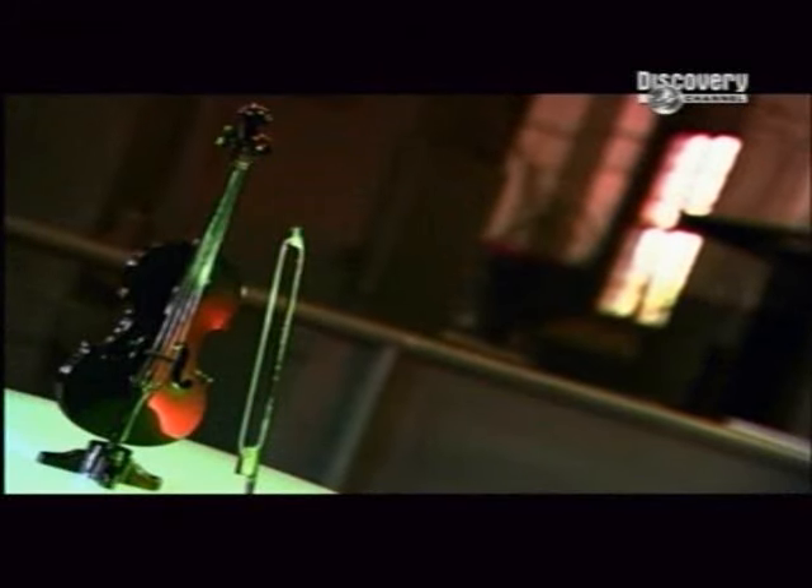This cello is made of carbon fibre instead of traditional wood. Some believe this newer carbon version has a more powerful sound than the wooden instrument. It still has that characteristic sweetness, but is considerably louder. And after all, every musician wants to be heard.